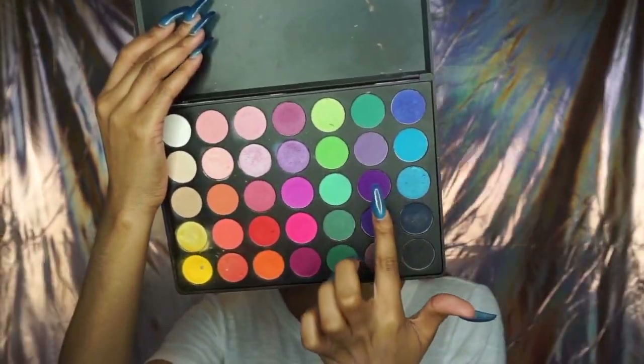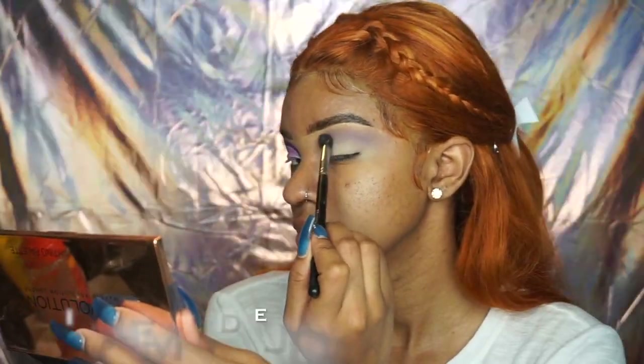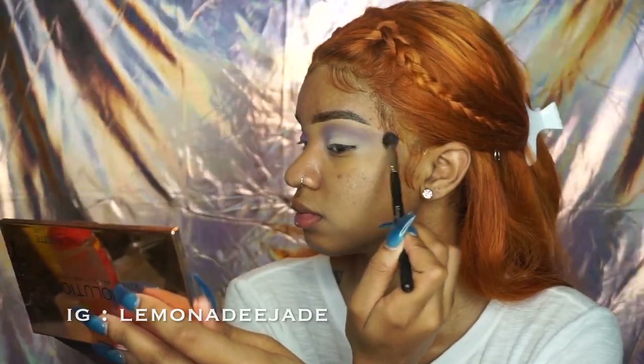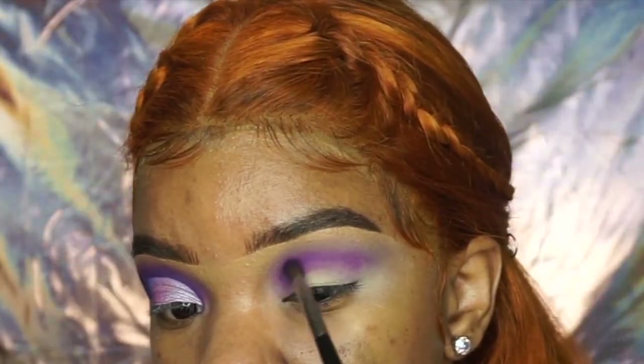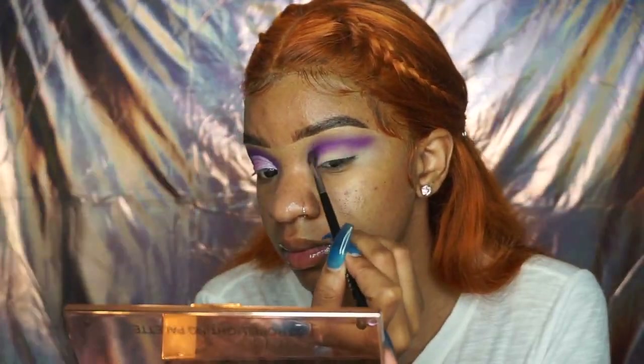Hey guys, welcome back to my channel. Starting off with this purple makeup look, I'm going to take a lighter shade of the purple and just lay it down as a transition for the purples. I actually didn't use that blue — I used the purple beside it, I just couldn't see.